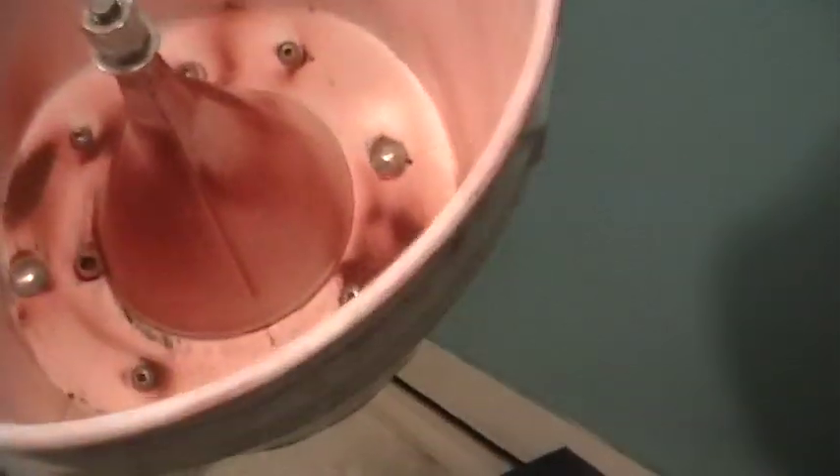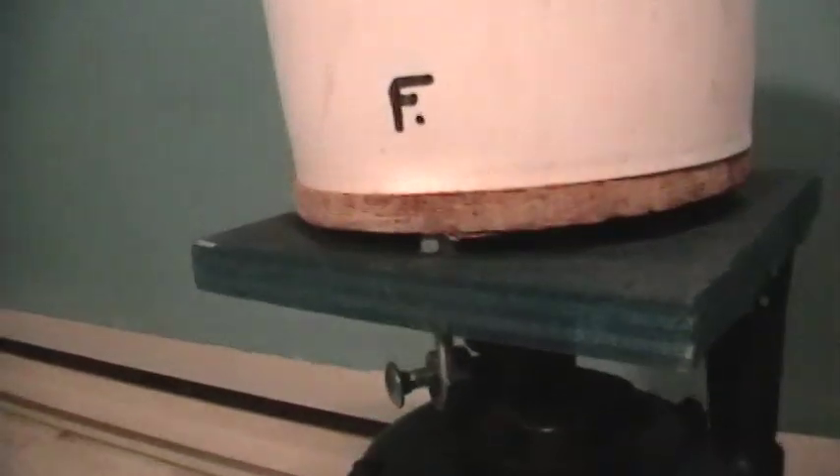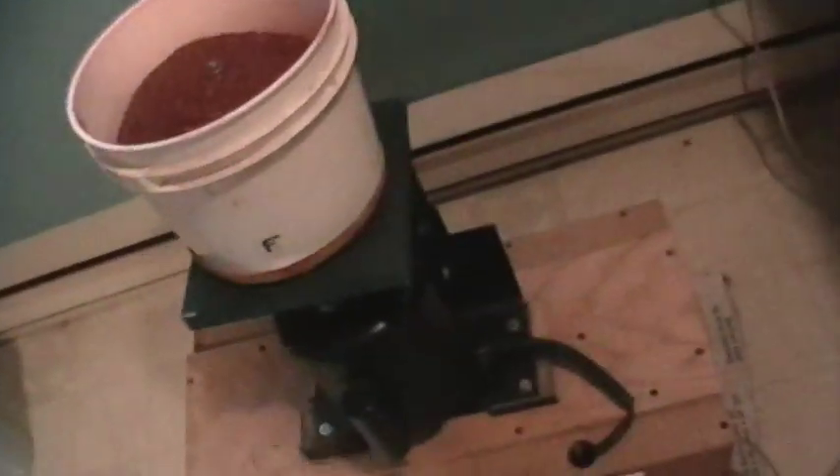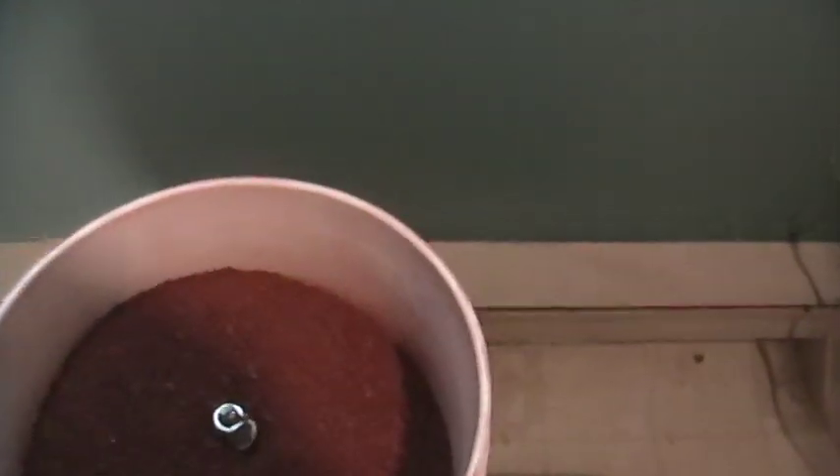The hole in the center of the platform accommodates the nuts that hold the bottom of the funnel. That's all there is to it. You just set the bolts down through the two holes and screw a couple of wing nuts onto those two bolts to secure everything.